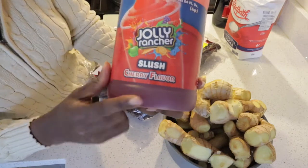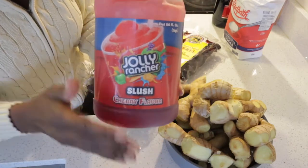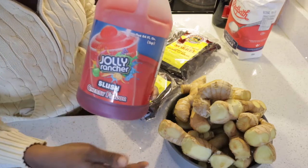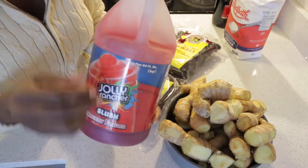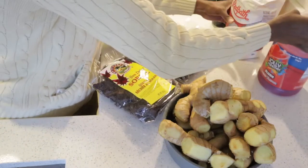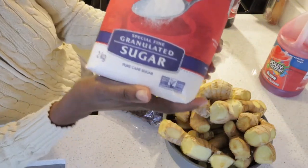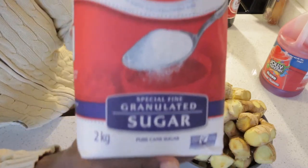This is just the Jolly Rancher syrup — it's cherry flavored but it's not strong enough to take over the taste of the sorrel wine. You can also use a sorrel syrup if you can find it in the West Indian store. And if you can't find it, you can use the special fine granulated sugar from Red Path.